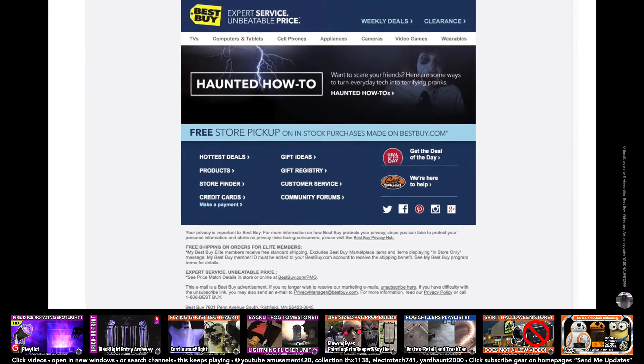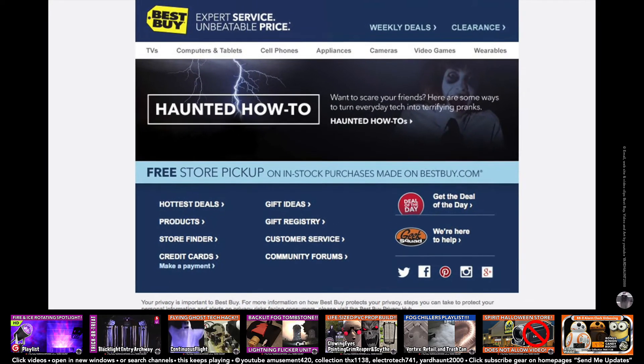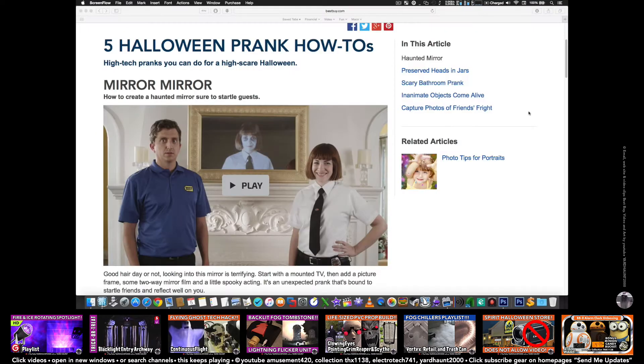I got this email from Best Buy titled 'Got an appetite for fright? Feast on the fear inspired by these tech tricks.' It takes you to the Best Buy website — '5 Halloween prank how-to's: high tech pranks you can do for a high scare Halloween.'